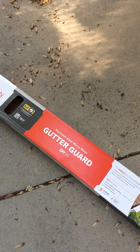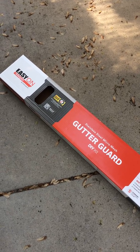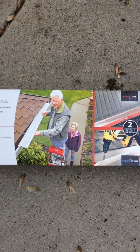The do-it-yourself housewife is on another project. I'm just going to give you a quick first impression on these Easy On gutter guards that you can get at Costco. Here's a picture and that is what they look like.